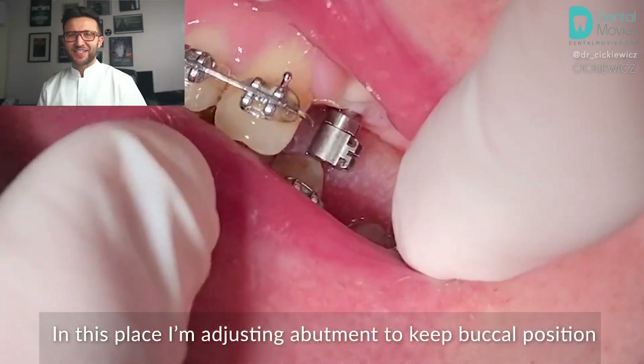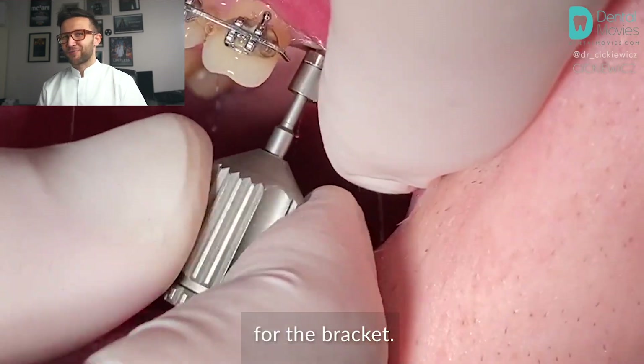In this step I'm adjusting the abutment to keep the buccal position for the bracket.